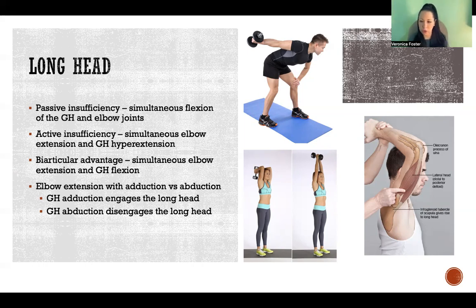Passive insufficiency occurs when we have a muscle that's crossing more than one joint, and therefore the position of one of those joints is going to affect the amount of range of motion we have at the other joint. Passive insufficiency occurs in the long head of the tricep when we have simultaneous flexion of the glenohumeral joint and the elbow joint at the same time.